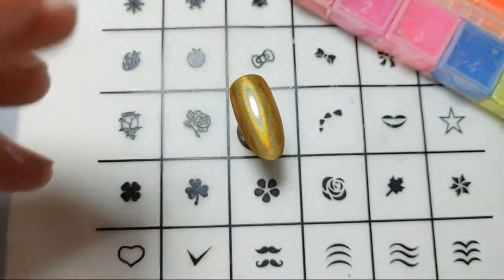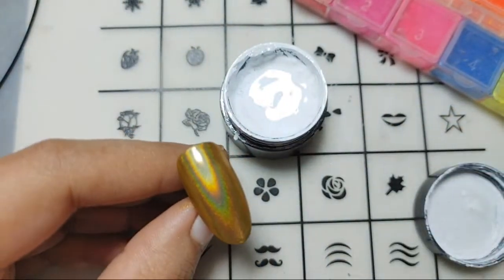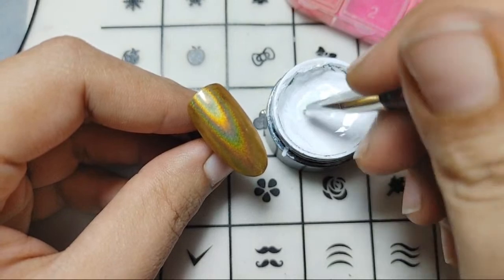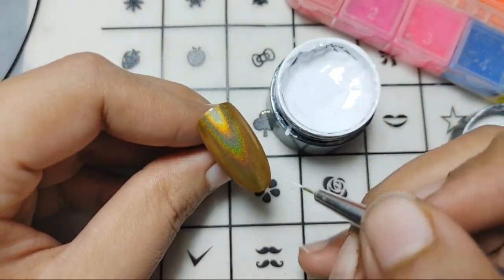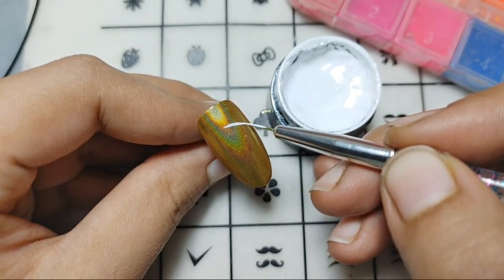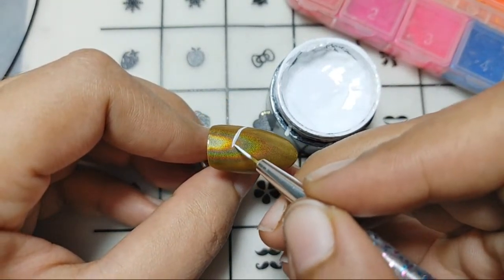Let's just take our gel — it is in the white color that I am using to make sure that it works with the pigments as well. This one is cured using the UV light. I'll mix it up a bit because it has to be mixed before use. Taking up starting from the quarter side of the nail, I'll just make a line like this. The reason I'm using the white color is that I will be just adding the pigment over, so it has to be a lighter color — white is the best to use when you are working with pigments.